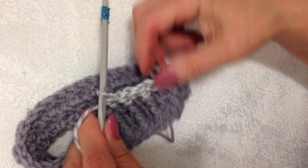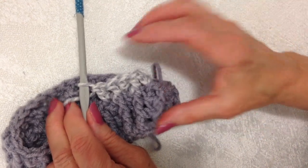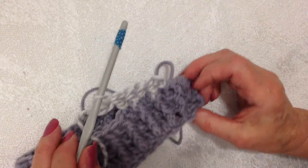I'm going to repeat all the way around, slip stitch to join in the top of the chain two, and go ahead and work as many rows as needed. Here are the number of rows for each size.